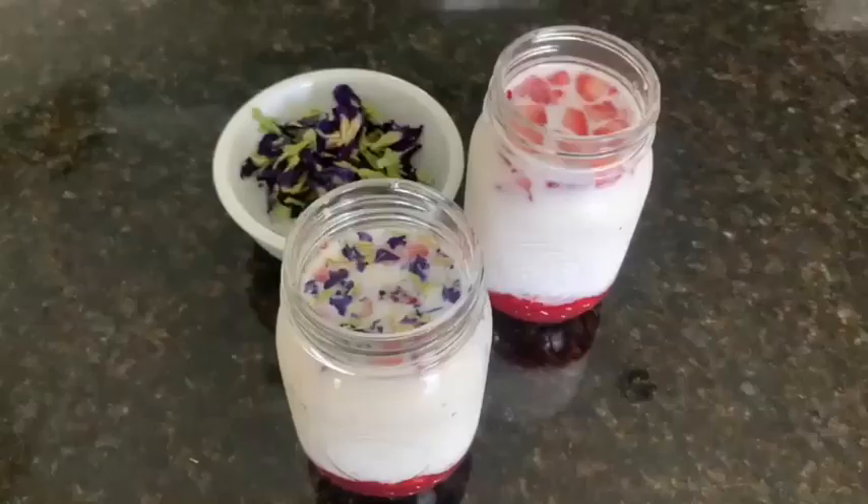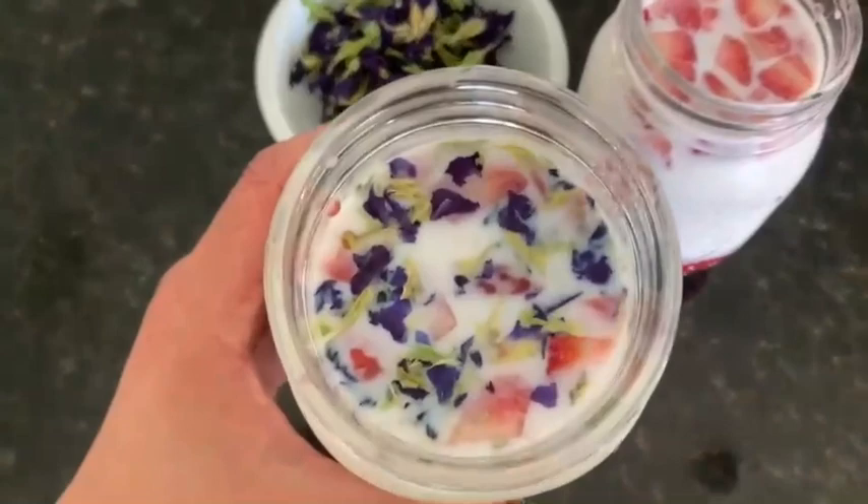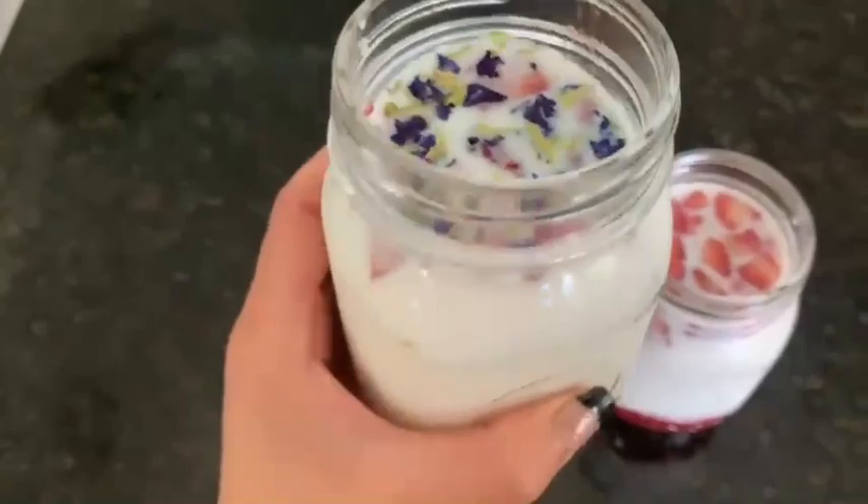Now remember to add your butterfly pea. Look how pretty — I can't wait to try this! You could drink it just like this or pour it over ice. If you put a lid on it, you could put it in the refrigerator for up to three days.